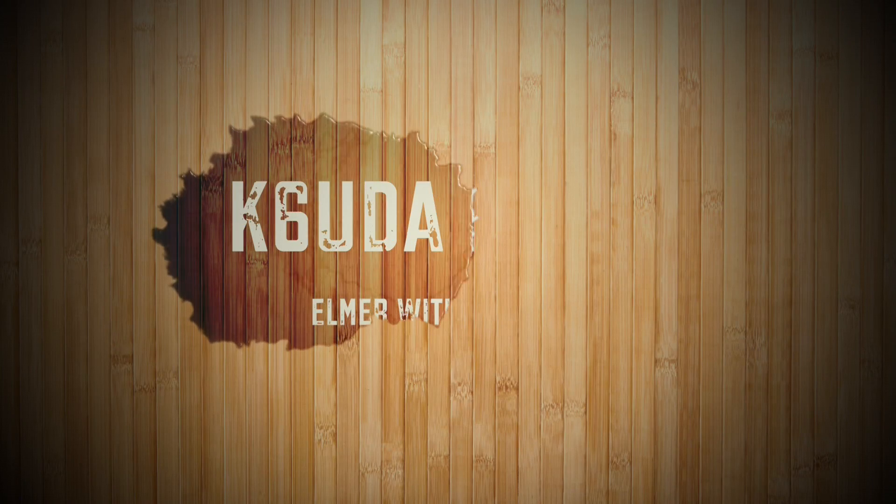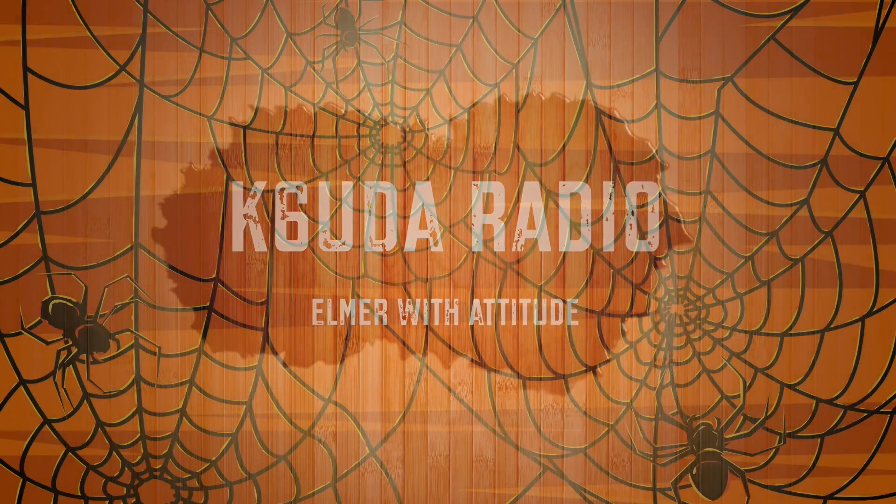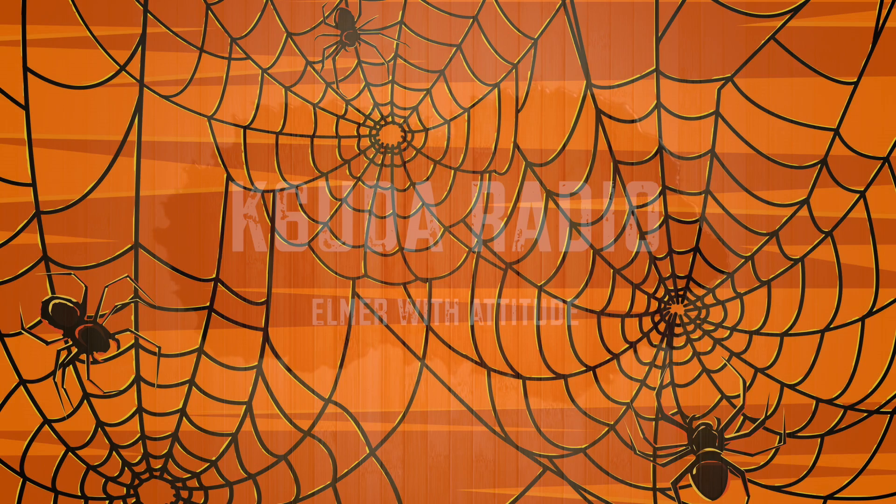Welcome to my haunted shack, my friends, and happy Halloween. I have my spooky lights, my haunted background. Jack is behind me, doing whatever Jack is doing behind me.